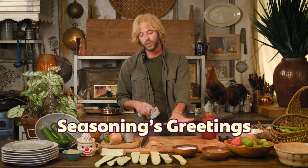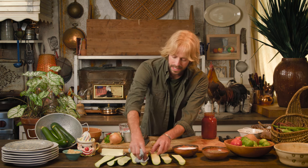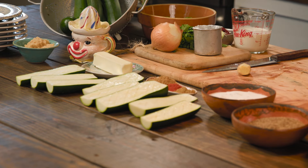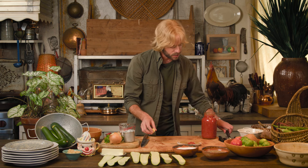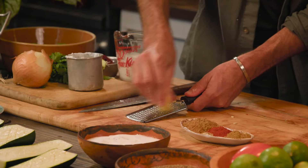After our zucchini has set for a brief moment, I'm just going to take a clean rag — you can also use paper towels — and pat those dry to remove any excess liquid. In our spice mixture here I have coriander, cumin, cardamom, and smoked paprika. The aromatics from these spices alone just make me want to dive in. To that I'm going to add a little grated fresh ginger — just a tablespoon or so, not a ton — but I really love fresh ginger flavor.